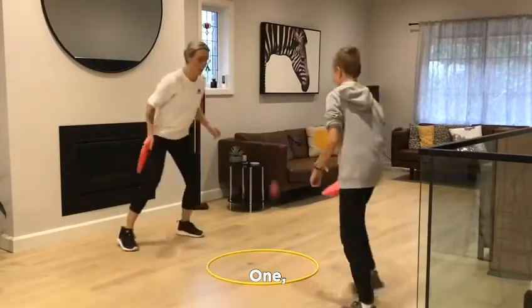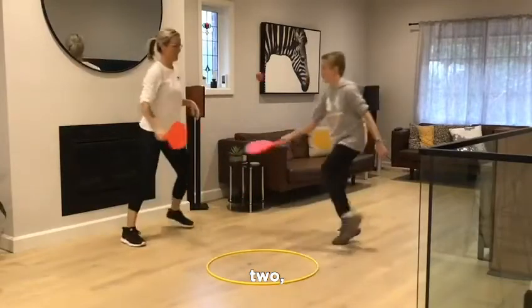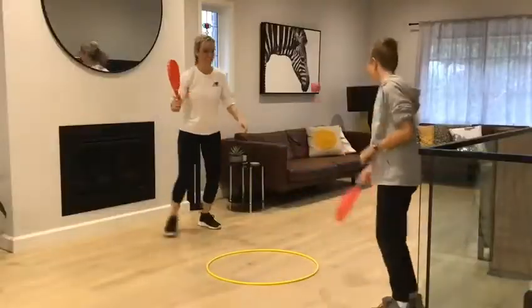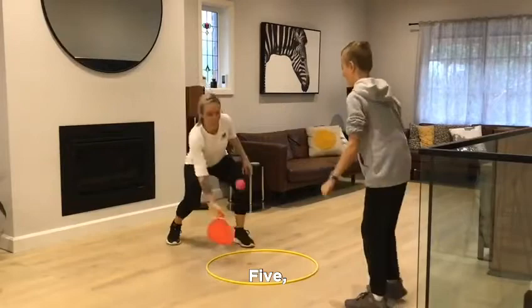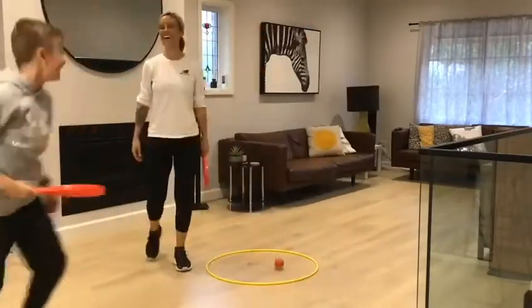One. One. Two. Two. That's a trap — now I'm on four, that's why I'm on four. Five. Five. Five. Six. Okay.